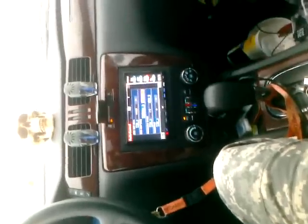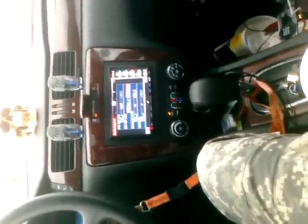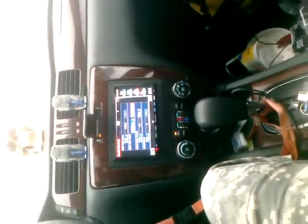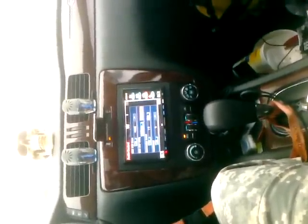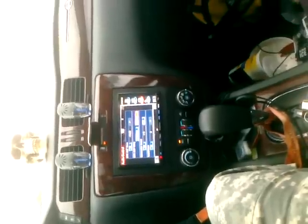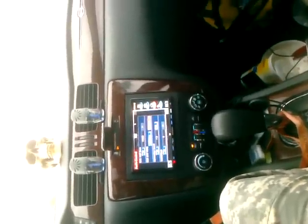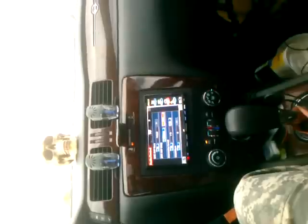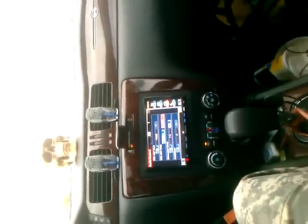We have a high-output 270-amp Mechman alternator. I'm gonna be having the big three done here really soon. That should help with the voltage down the lines, help feed that amplifier what it needs to produce the power.